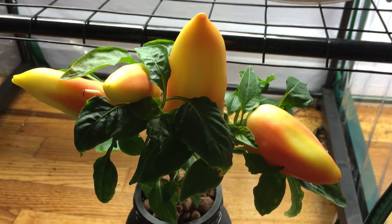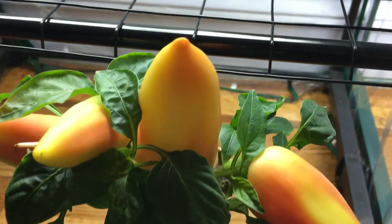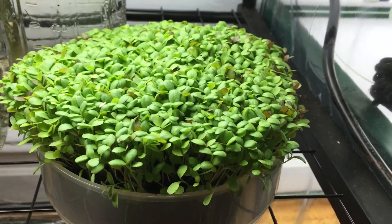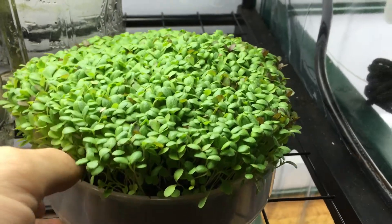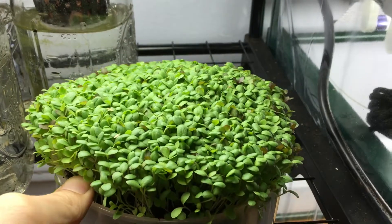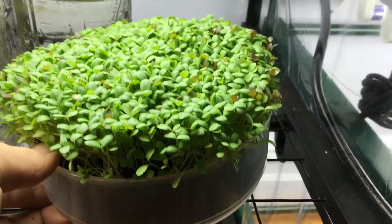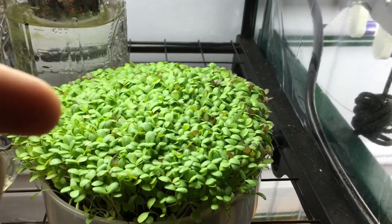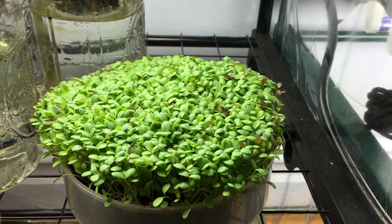If you have any questions, leave them down below and I'll do my best to answer. Before we go, I just wanted to quickly show you my little micro greens bed — this is a little lettuce trial I wanted to see how it grows. Look at how this must be the nicest micro greens bed I've ever grown in this small container. If you want to know how to grow micro greens, let me know down below and I'll make complete step-by-step guides from start to finish.